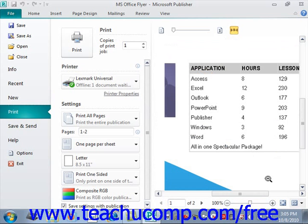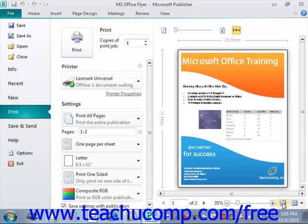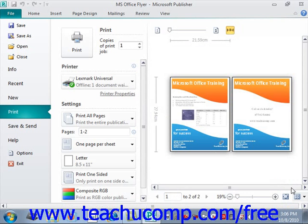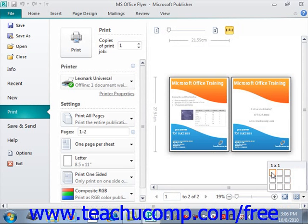To the right of the zoom slider, you can also click the Fit to Sheet option, which will fit the entire sheet of your publication into the preview area so you can display the whole thing. To the right of that, you can click the View Multiple Sheets button to display a pop-up grid. You can then click into the grid to select the number of pages to display within Print Preview at the same time. For example, with two pages in this publication, we could select two and see them both, then change that back to one.